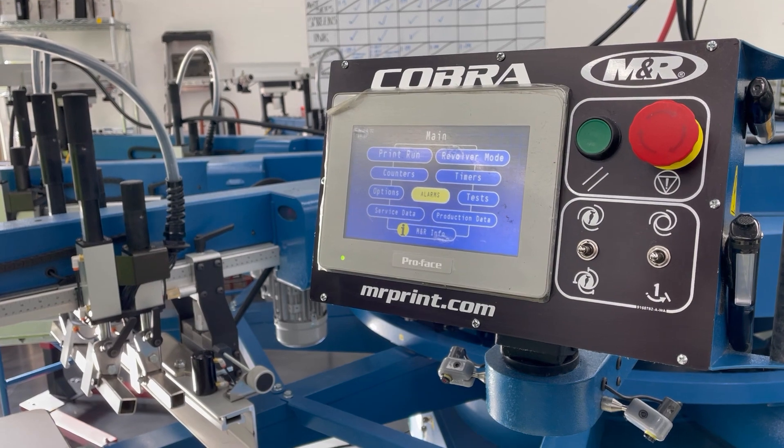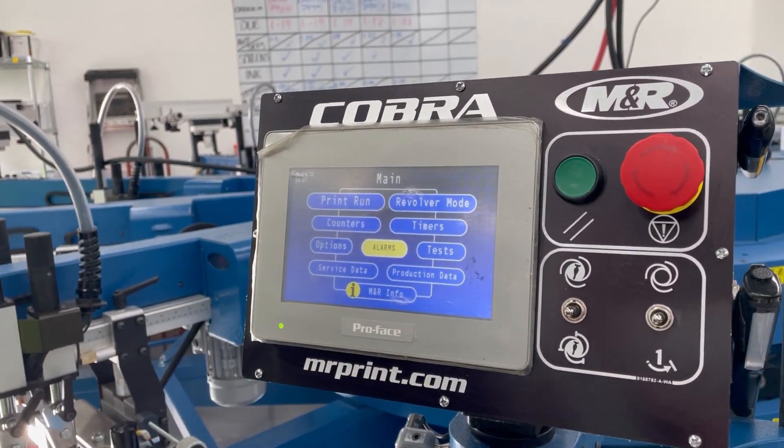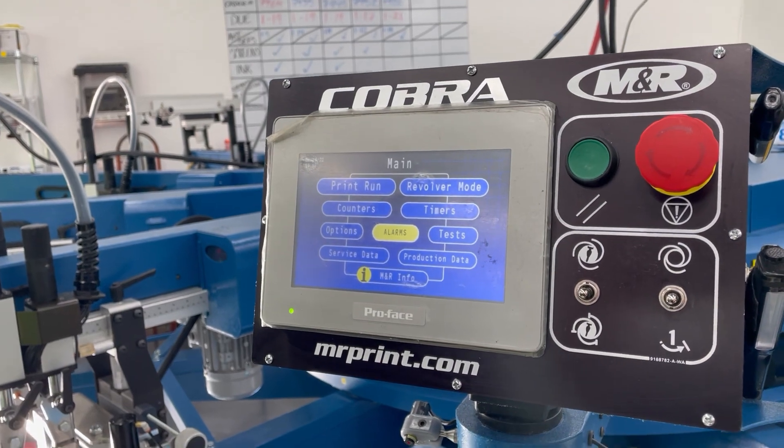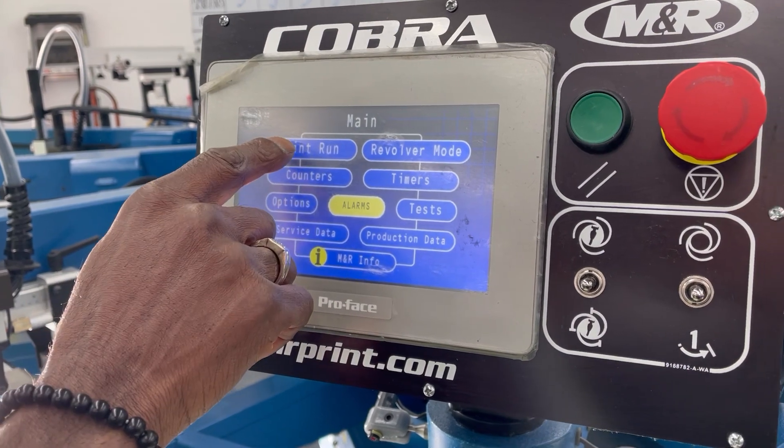So when warming the pallets, you want to go to Print Run. This is the screen that we'll see as soon as we power the machine on — this is your home screen. So you hit Print Run.